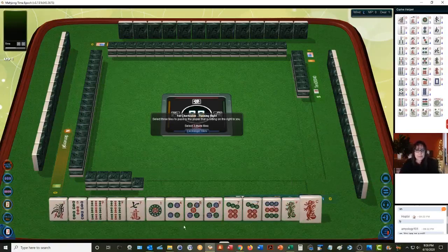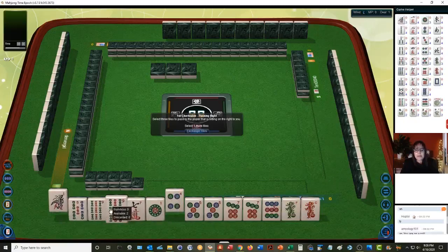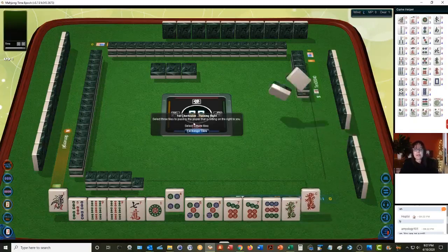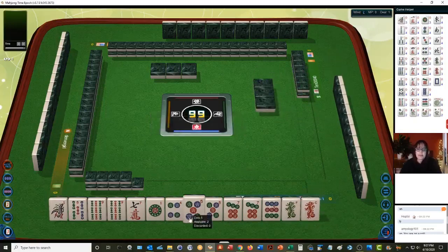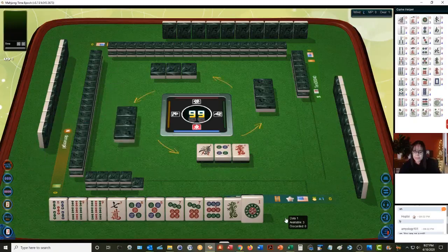Let's see what we can do with these mischievous tiles. We have big odd potential — look at all this five, seven, nine. Let's discard four dot, one bam. We've got a pair of nine bam so I think we should keep it. Let's see five, seven, nine. Let's give up a dragon — we've got a lot of five, seven, nines.